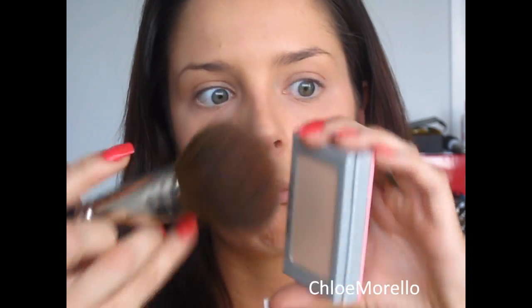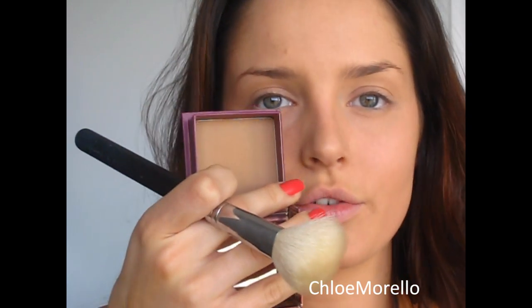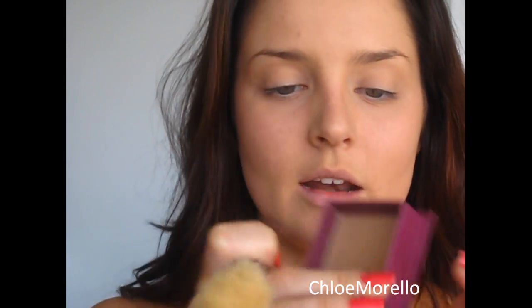This is the Sexy Mama from The Balm, and I'm using this because it's going to help prolong the matte finish on your face. I'm using a powder brush and going over my whole face. For people with oily or combination skin, you want to make sure you're using powders where you can help it. I'm going to use Benefit Hoola Bronzer with my Sigma Angle Contour Brush.